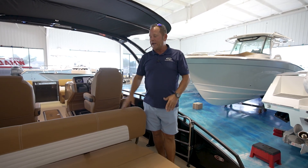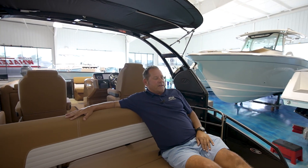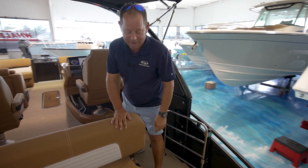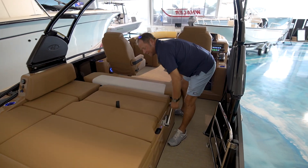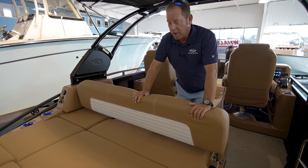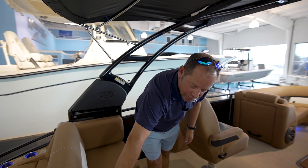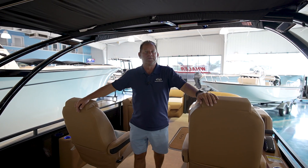You can see this awesome huge wide rear-facing sun lounger where you have the option, when you're at the island relaxing or for people who really want to lay out in the sun, you can lay this all the way down. This is also a new interior color they call chestnut brown, with really nice appointments and diamond stitching.